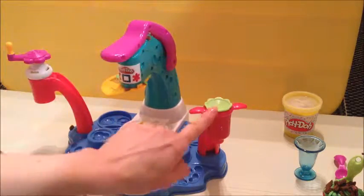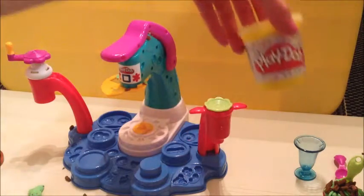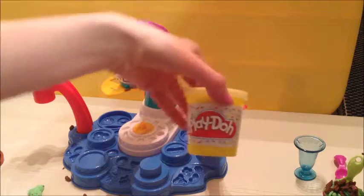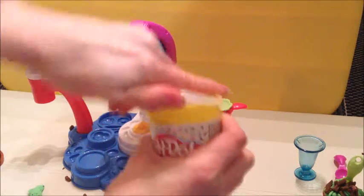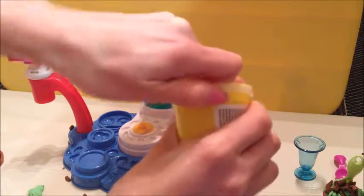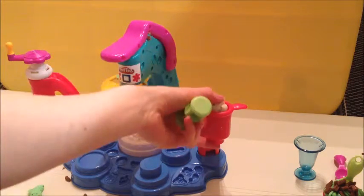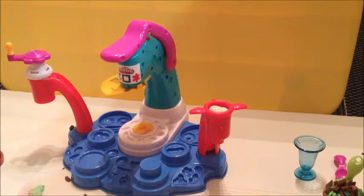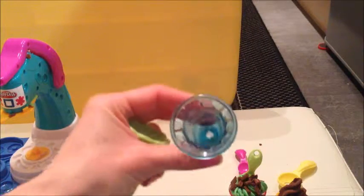Now I'm going to have a go at using this part, which is similar to this part here - it just makes swirly ice cream. This is the vanilla and hundreds and thousands ice cream - it's just white play-doh with lots of different colours inside. We'll be using our last ice cream sundae glass.